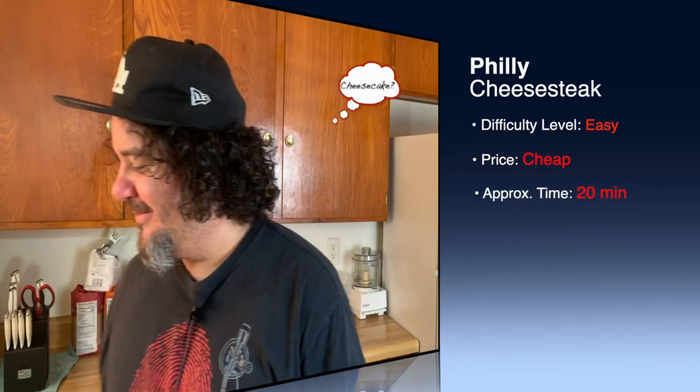We're gonna destroy the Philly cheesesteak myth that it's that hard. It's gonna be easy. Easiest sandwich you've ever cooked. Tender.